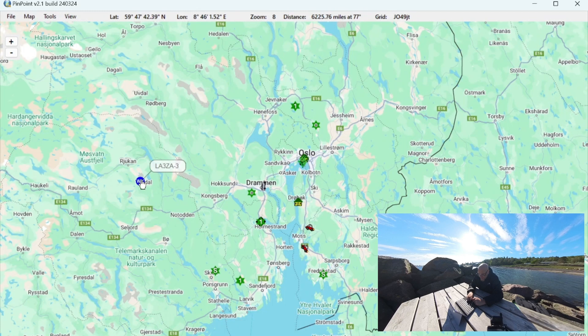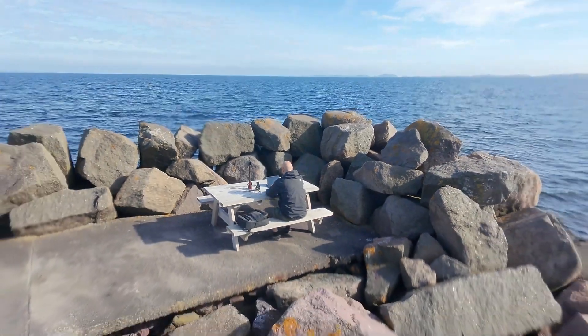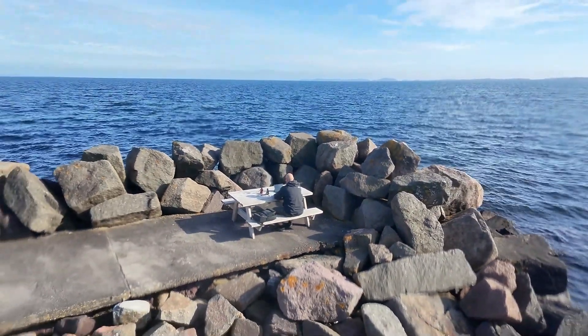There's a weather station, Lima Alpha 3 Sulu Alpha Dash 3. There are also a couple of cars — Lima Alpha 3 Romeo Papa Alpha Dash 7 and Lima Alpha 1 Delta Sierra Alpha Dash 9. That's an overview from the map's point of view.